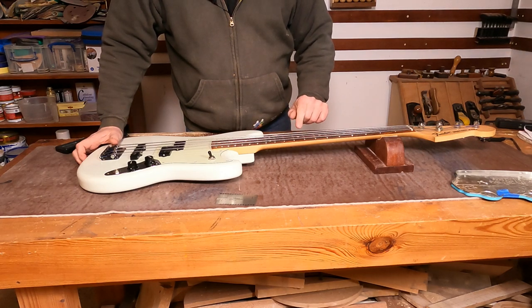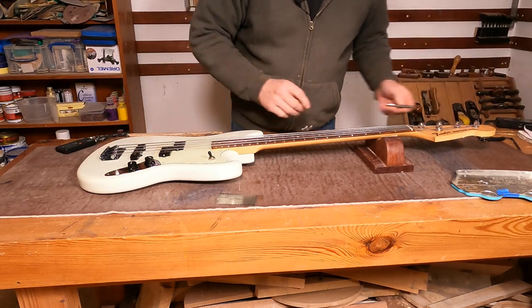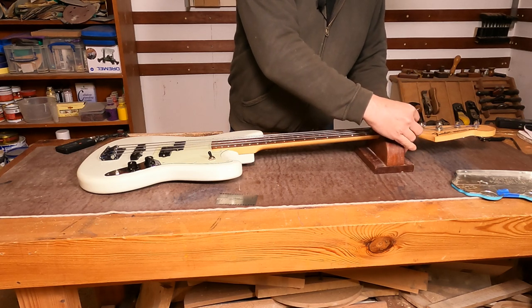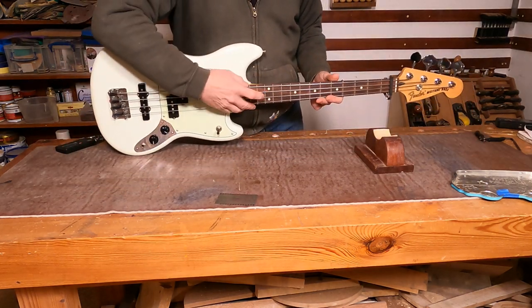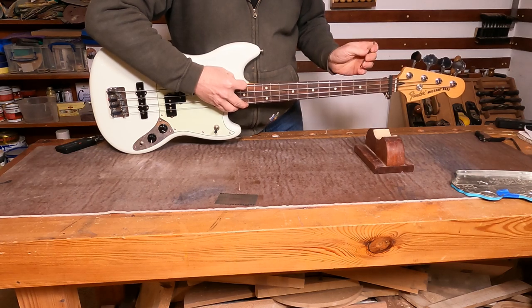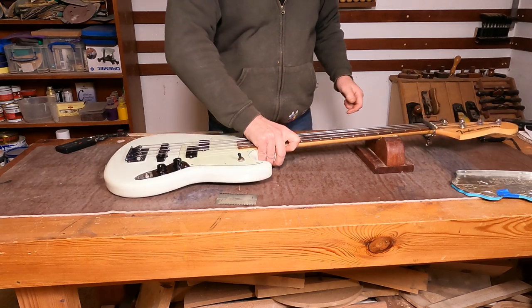Because it's a short scale, the strings are a little bit floppier, so you might struggle with a really super low action on these. You might also potentially need a little bit more neck relief — it's all down to player preference of course. The neck relief is measuring just a hair over 12 thou, so I'm pretty happy with that.